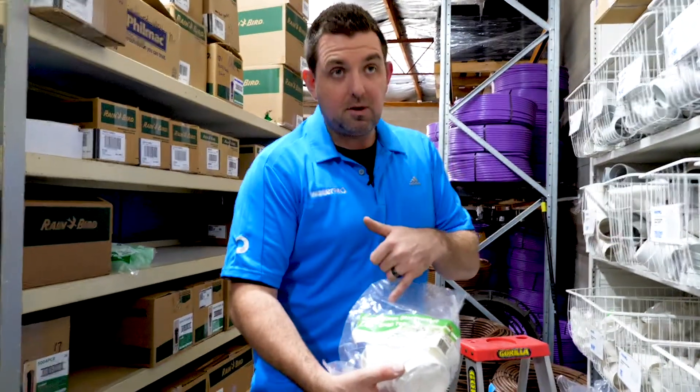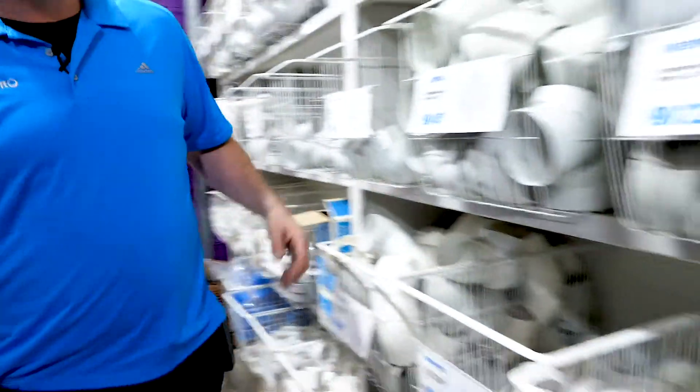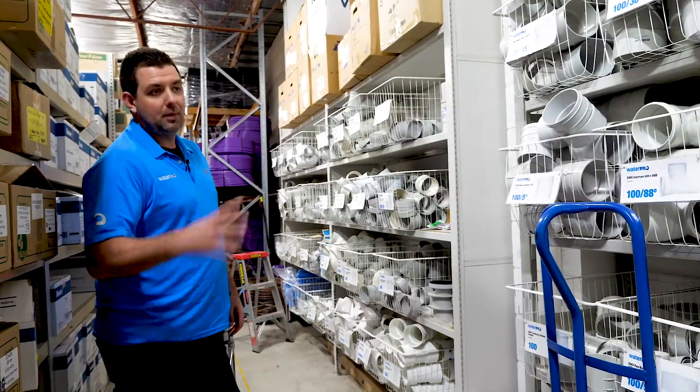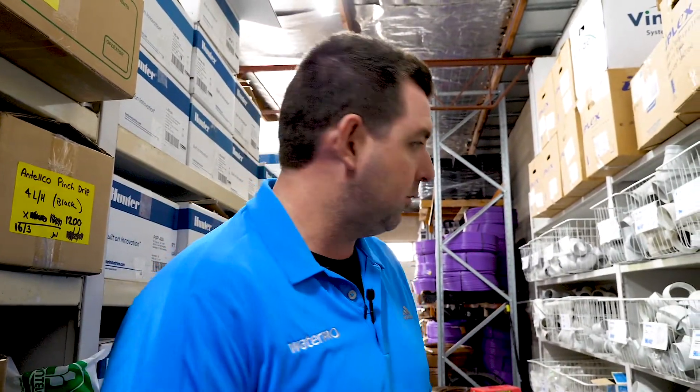Pretty cool little thing. They come in 90mm and 100mm — I think we've got a 100mm one over here. We don't have any stock actually. Anyway, they make 100mm ones — they're obviously so popular that we've sold out and we're just waiting on some more stock. But yeah, they do 90 and 100mm.